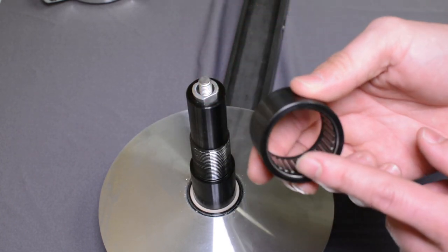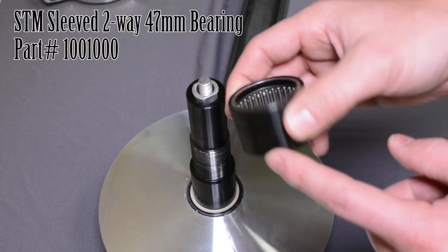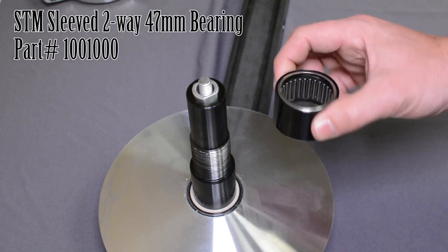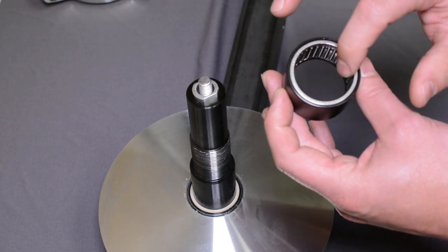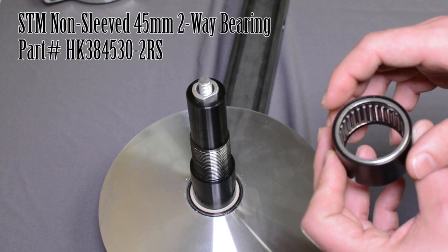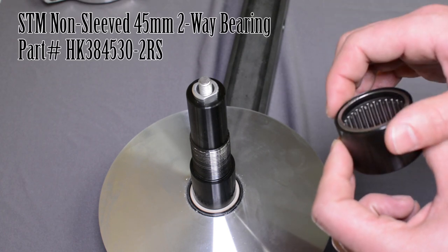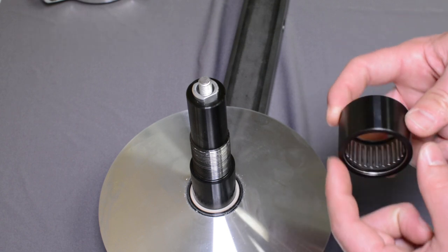This is what's considered a sleeved bearing — a bearing with a black sleeve around it. This is a 47 millimeter, part number 1001000. The non-sleeved version is just the inner piece without a sleeve and is a 45 millimeter bearing, part number HK384530-2RS. All can be found on our website.